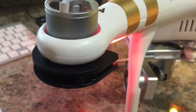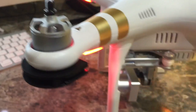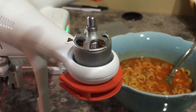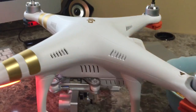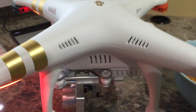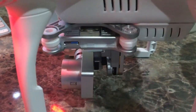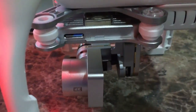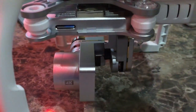Check out those prop guards — those quick disconnect prop guards right there. That is beautiful. So stay tuned for the inaugural flight of the Irix guy Phantom 3 Professional. We have multiple camera angles and all that goodness. But this was the first step towards being able to do that, because I've got to update the firmware.